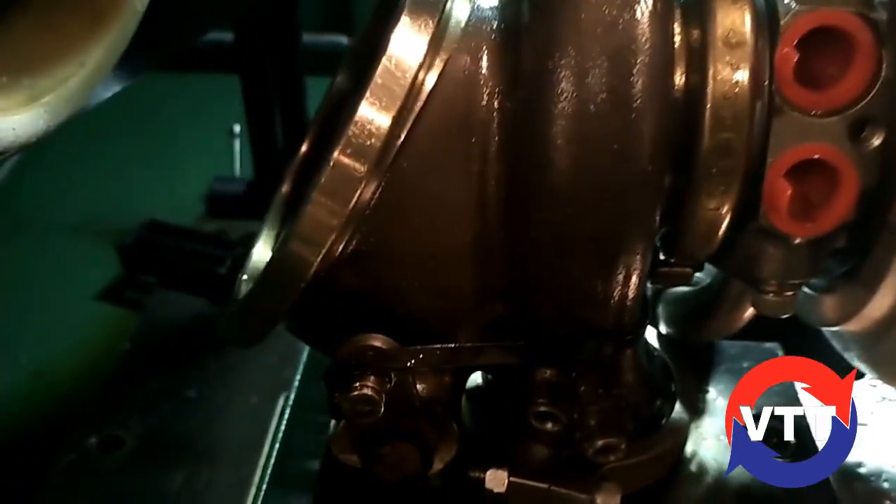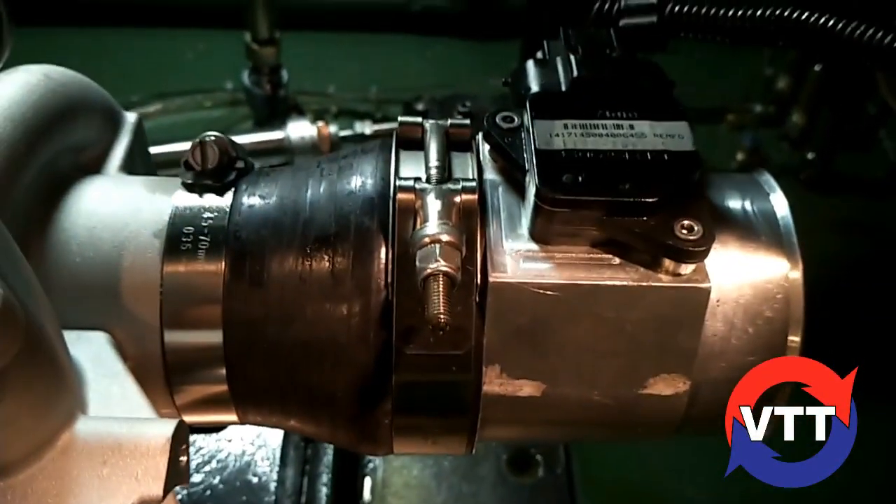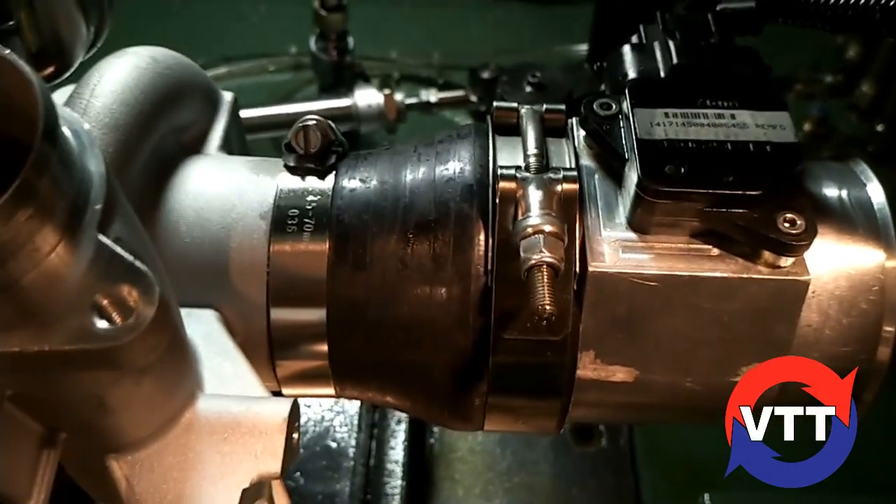We're doing all these tests at 170 pounds. You got your oil feed and drain just like you would on the car. You got your mass airflow connected to the inlet of the turbo.